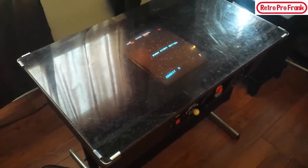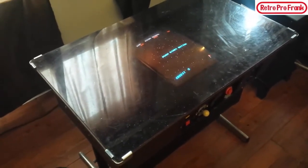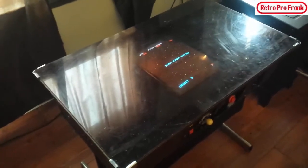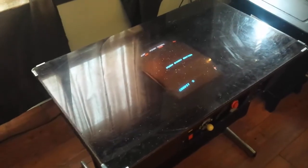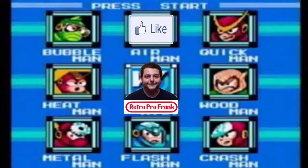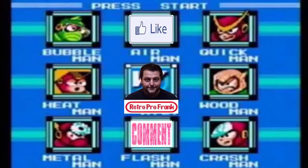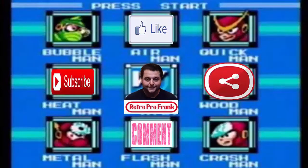Please hit that like button if you guys think my new arcade is pretty cool, and please don't forget to subscribe for more cool videos like this. I'm RetroProFrank and I'm out. Thanks for watching — go ahead and press the like button, leave some comments, and share this video on Facebook with your friends and family.